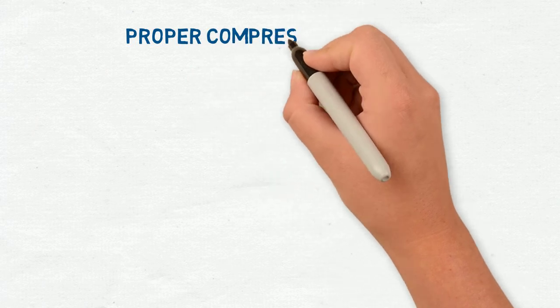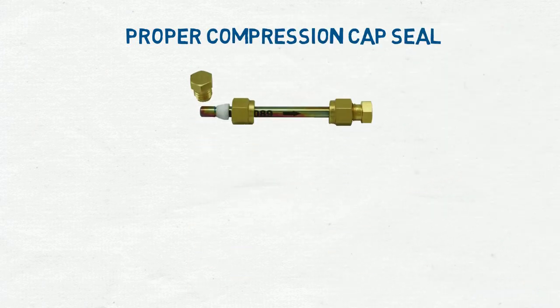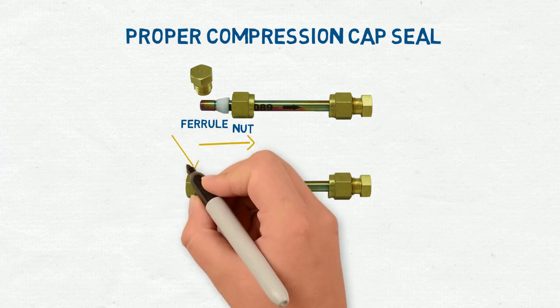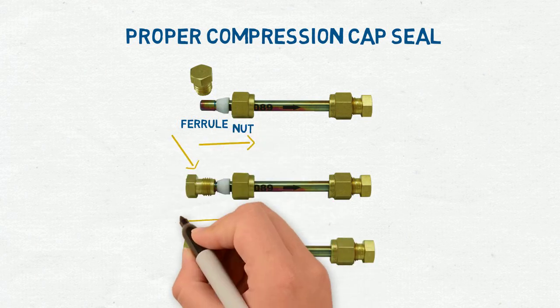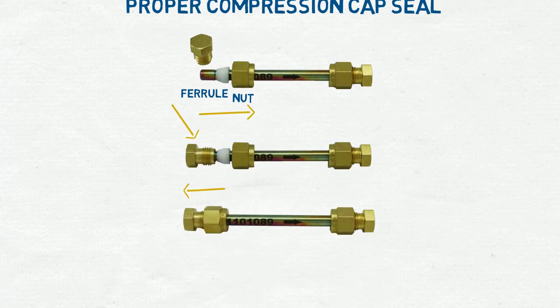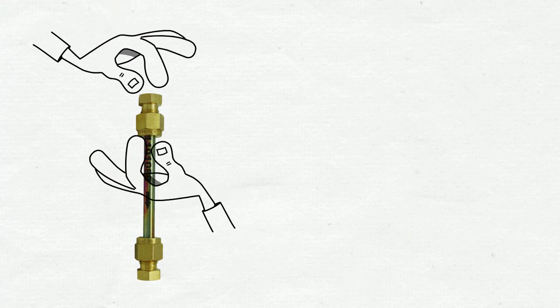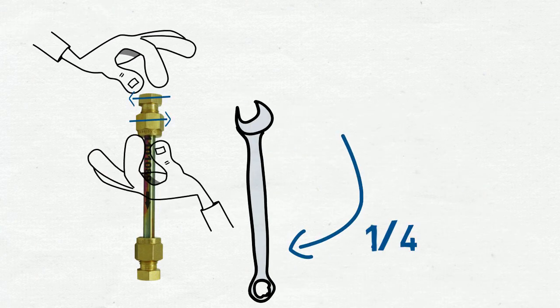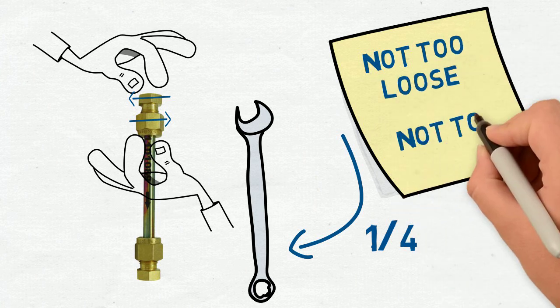To ensure a proper compression cap seal: slide the nut and ferrule partially down the tube, place the top of the compression cap onto the tube, then pull the nut and ferrule up and screw the two pieces together. Hand tighten the compression cap and then use wrenches to tighten another quarter turn. Remember, not too loose and not too tight.